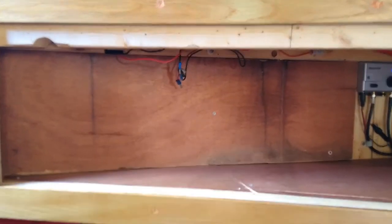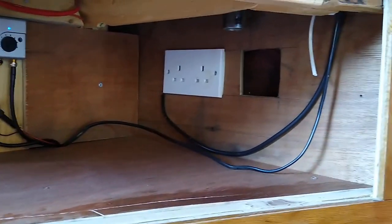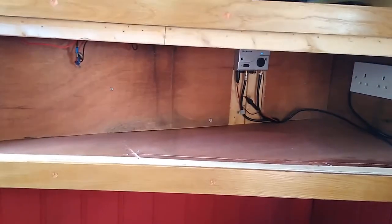Glad to see the back of it to be honest, but pleased that it's done and now a usable space. I shall now fill it with stuff.